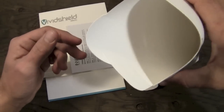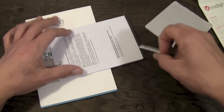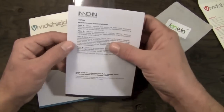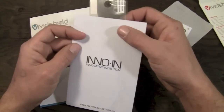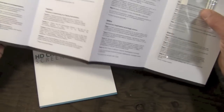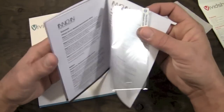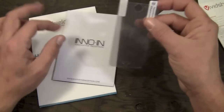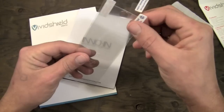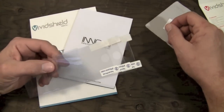Inside the package you're going to get a little microfiber cleaning cloth, as well as a little InnoIn squeegee for your screen shield install, and then some instructions — InnoIn, Innovative Inception — a little instruction guide on how to install your screen shield in a bunch of different languages. And then in the package you're going to get not one, not two, but three screen shields included for your $12 to $13, which is a pretty good deal.